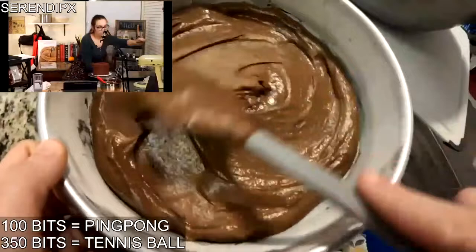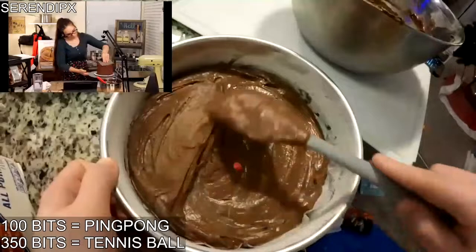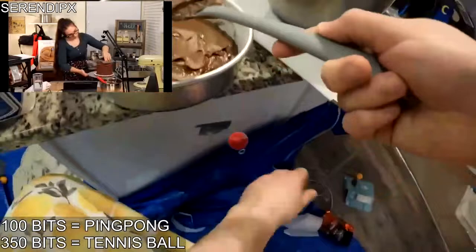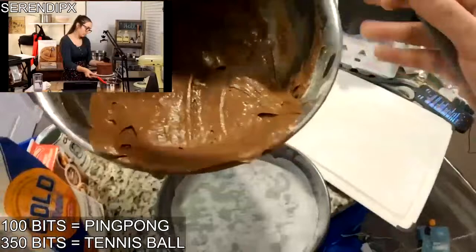Try to distribute evenly so you get two even layers — that's the goal. I think I should probably have equal parts here. This second pan has a little bit lower edges, so let's see what I can fill in here.